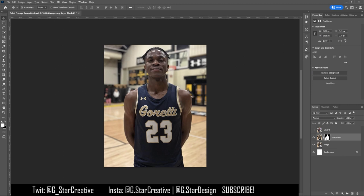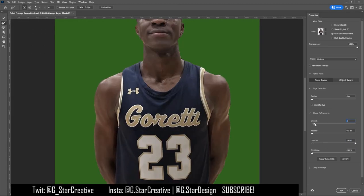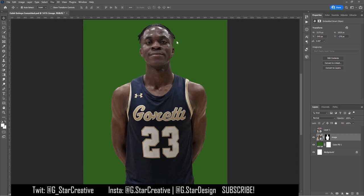What I did first is I got a cutout of the player that I was making the graphic of. Ideally you'd have a higher quality cutout — I usually try and find the best picture I can. This is the best picture I was provided, so I kind of have to make it work.